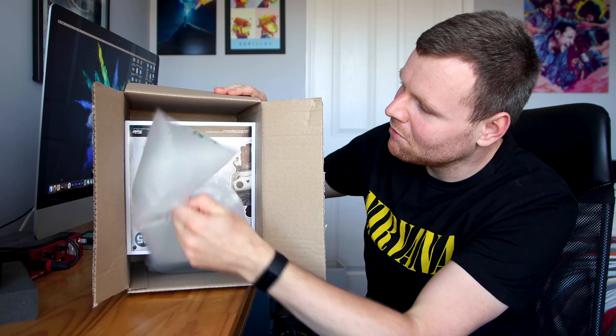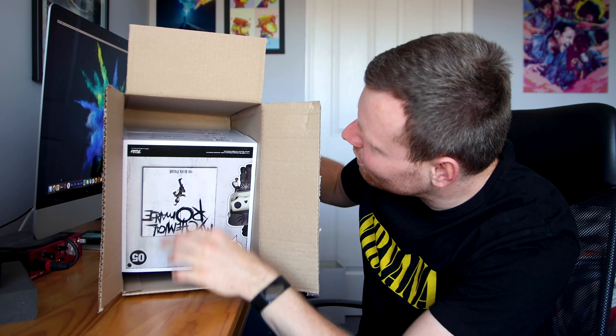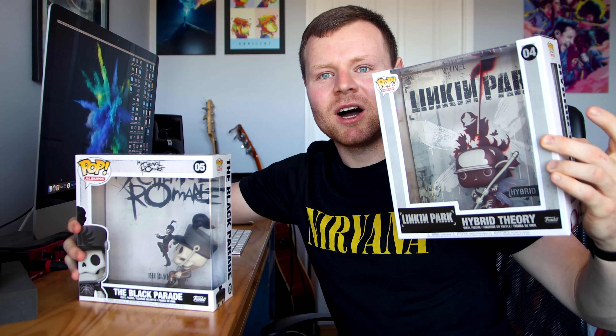I sure am excited for this one. What are these? We've got two Funko Pops here. This is actually really, really cool. I have the Linkin Park Funko Pop and I have the My Chemical Romance Funko Pop.